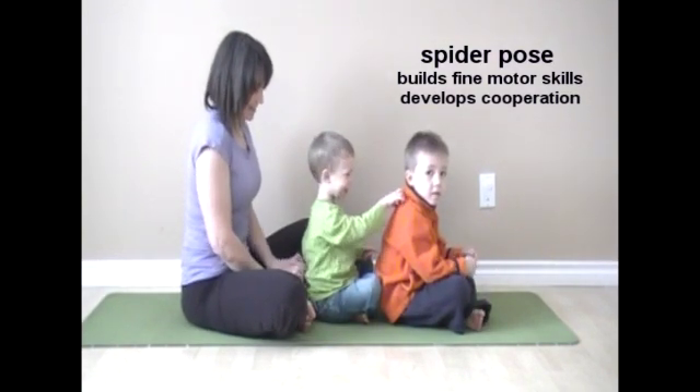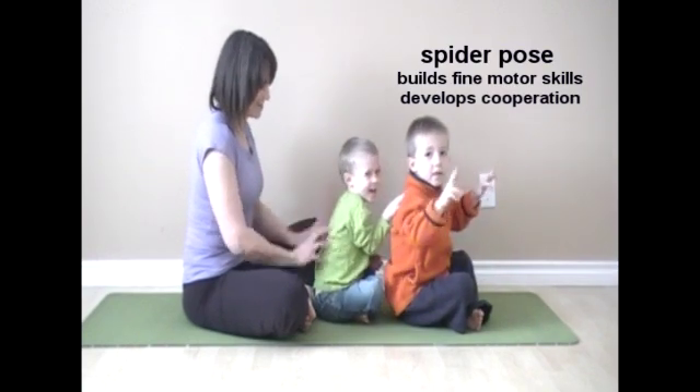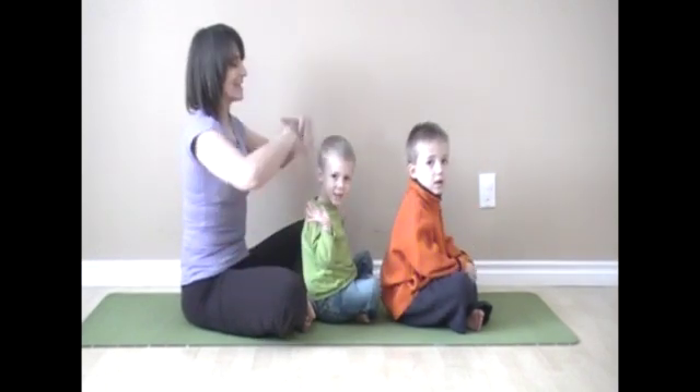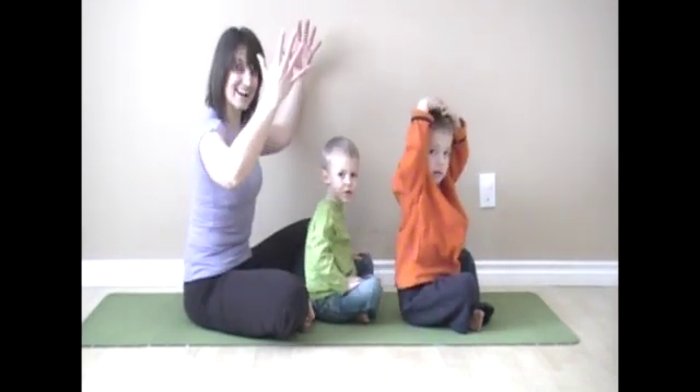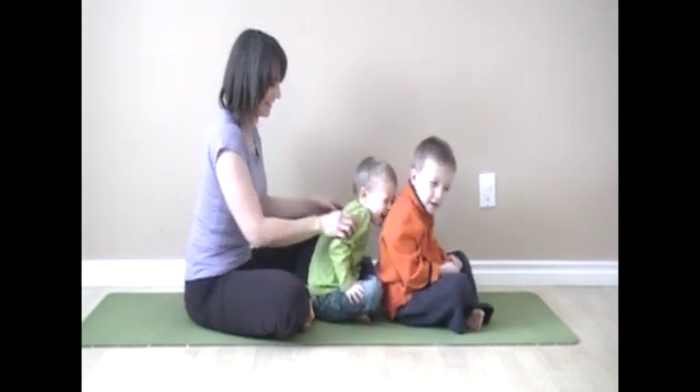Itsy Bitsy Spider went up the water spout. Down came the rain and washed the spider out. Out came the sun and it dried up all the rain. And the Itsy Bitsy Spider went up the spout again.